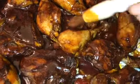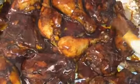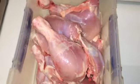Hi guys, this is Jordi Cooking and today I'll be making you guys some barbecue chicken.